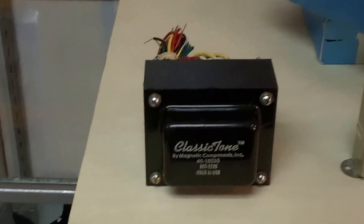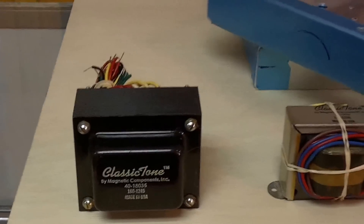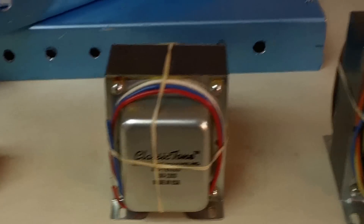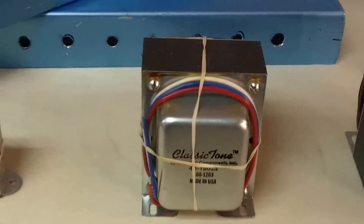Here we go for Steve's 20-watt — classic tone transformer, there's the power output transformer and the choke. That's what we usually use here at our 50-watt Classic Tone series. These two big chunky transformers just sound so good.